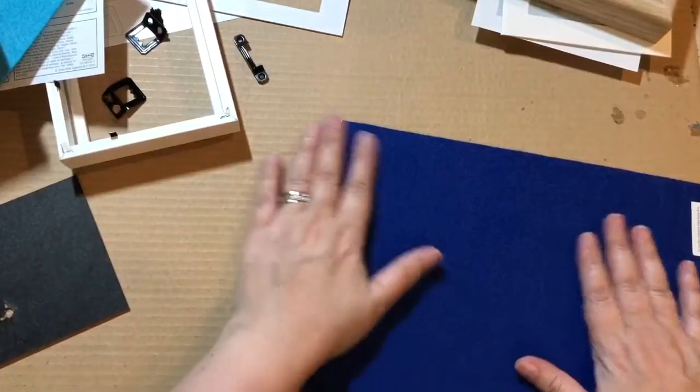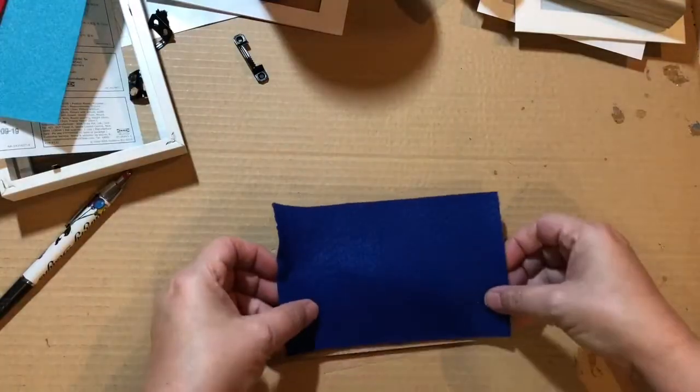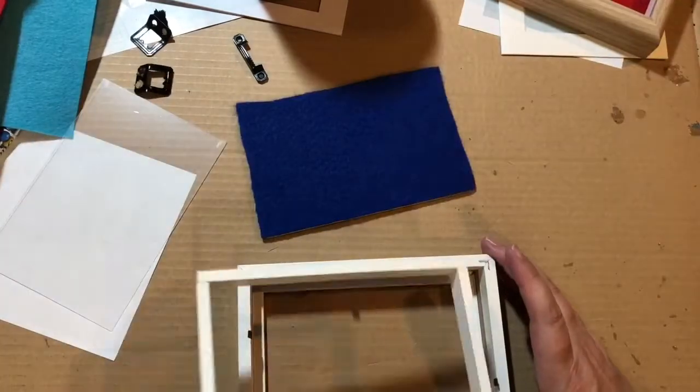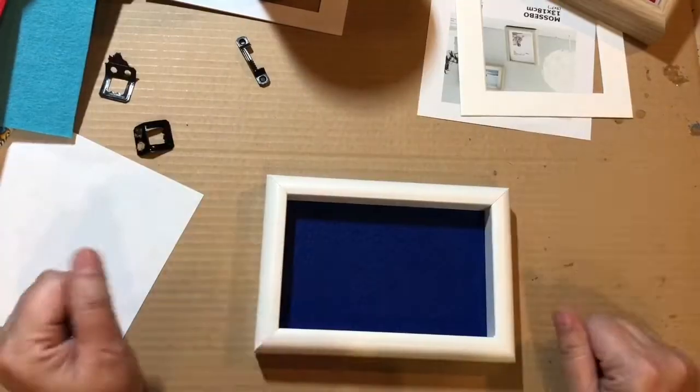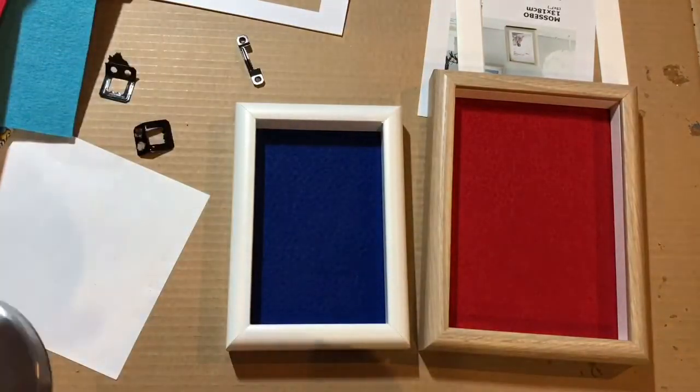Now do the second one the same way — I'm going to do this one in blue. There we go: two dice trays in a matter of minutes, and they work really well.